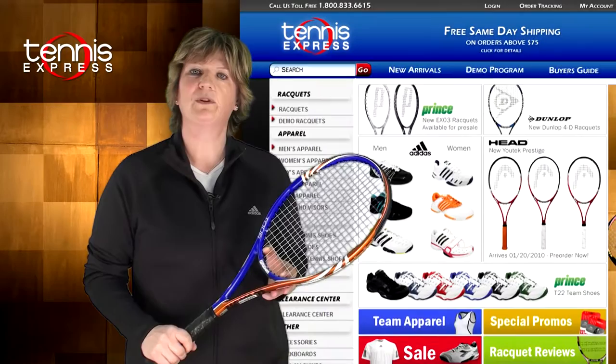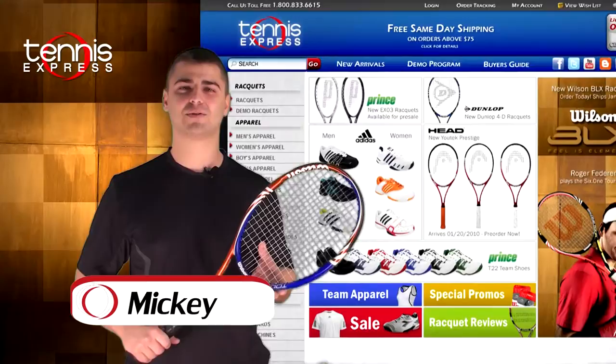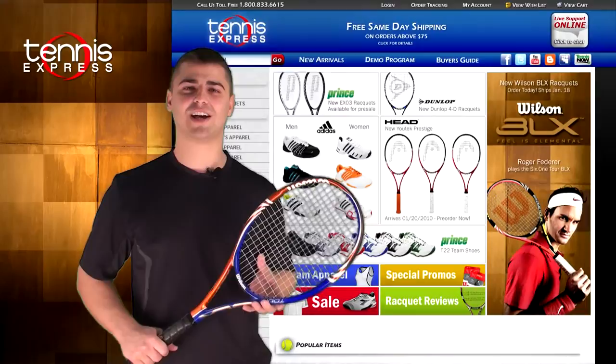That's my opinion on the racket. Mickey, what's your opinion? Thanks, Philippa. The BLX Tour is a very versatile racket which is suitable for a wide variety of players. It's also the racket chosen by Justine Henin, so let's see how it does on court.